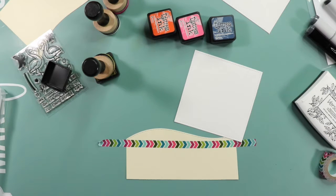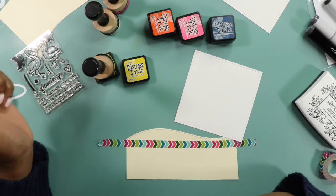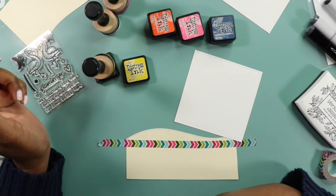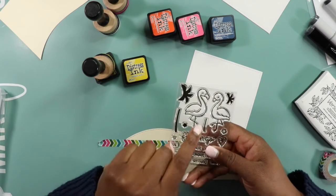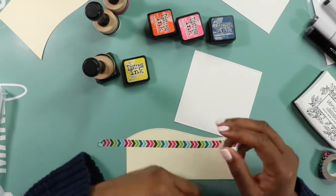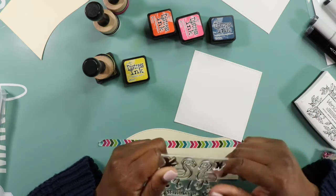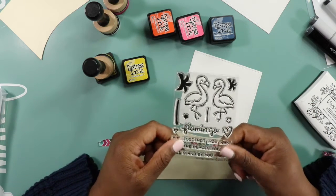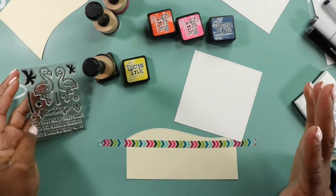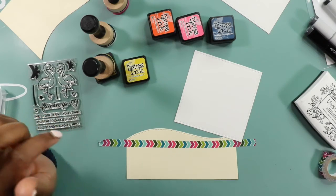Usually I just stamp out some stamp images and show you me coloring them, but today is going to be a little bit different in that the focus of this Color With Me isn't necessarily the image — the majority of the color is going to come from the background, which is going to be a nice beachy sunset type of feel for these little flamingos. I think that's so cute! This would make an adorable Valentine's Day card, anniversary card, or anytime card — it's completely up to you.